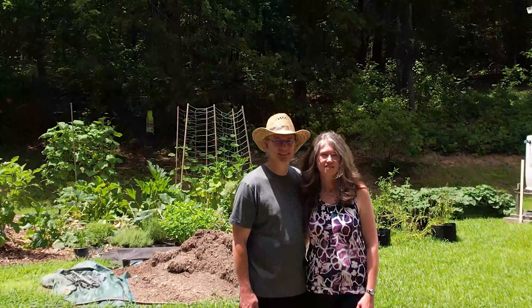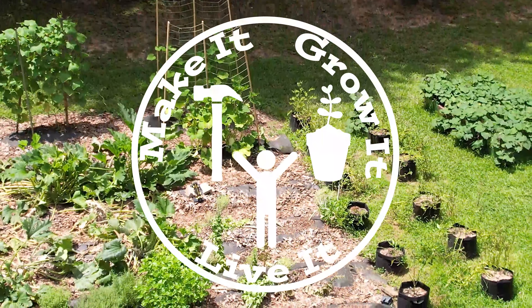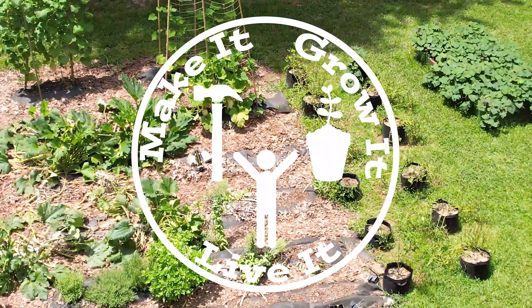Can you wait too long to cure your sweet potatoes? Welcome back, and that's the question for the day. In case you don't want to stay for the whole video, the answer is: I really don't know, but we're going to test it today because this is a lab. It's been about a month — I probably should consult my calendar on exactly when I dug up these sweet potatoes.